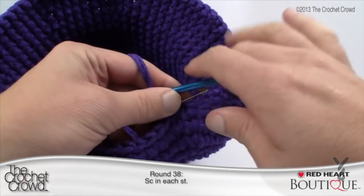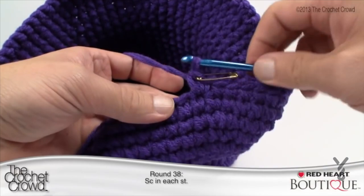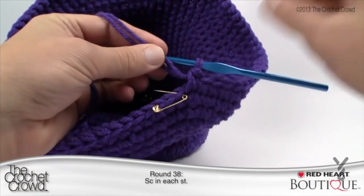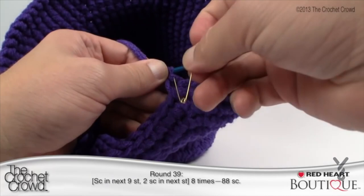Round 38: single crochet into each stitch all the way around to the stitch marker. Continue all the way back around — take out the stitch marker, replace it with a single crochet for the last stitch. Let's move along to round 39.